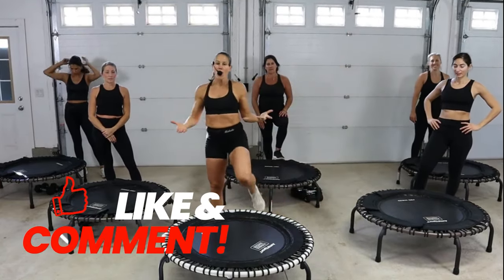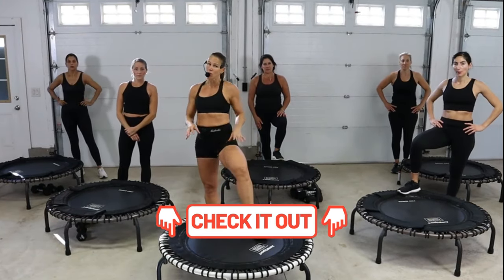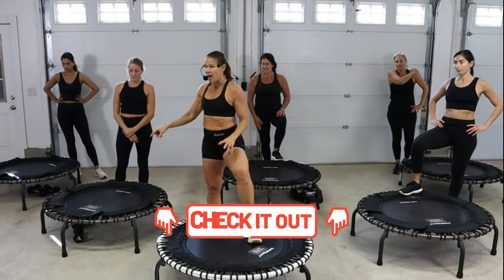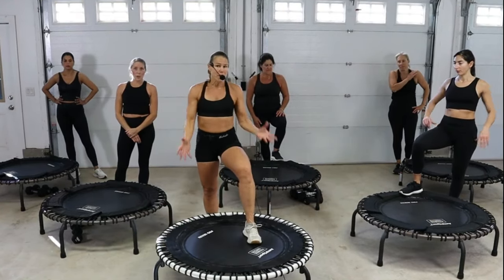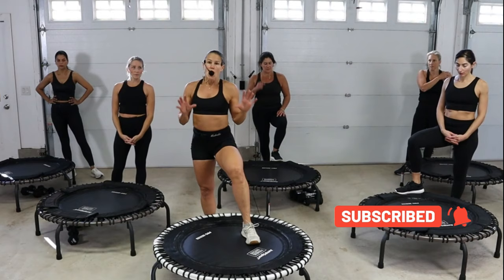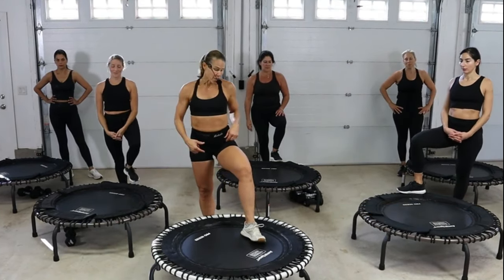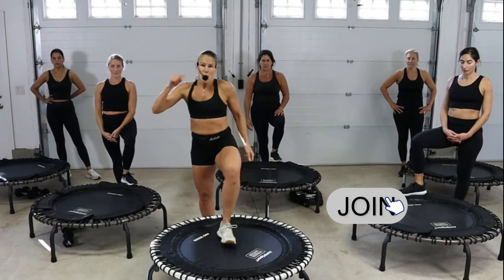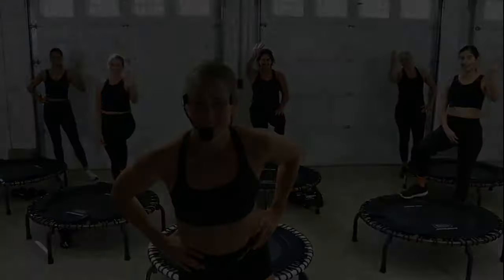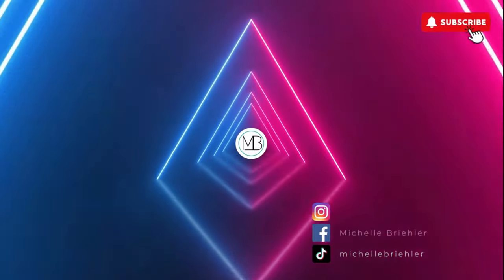If you enjoyed the workout, thumb it up and comment below. Check it out — if you have one of those trampolines that's not working as well as what you see us doing, you've got to check out the JumpSport. These are the 550 and 570 — these are the big ones, they're 44 inches. There is a 39 inch, but if you have the space, we all highly suggest the bigger ones — they're definitely worth it if you can invest in yourself. Because you are so worth it. We will see you at the next workout. Take care, guys. Bye!